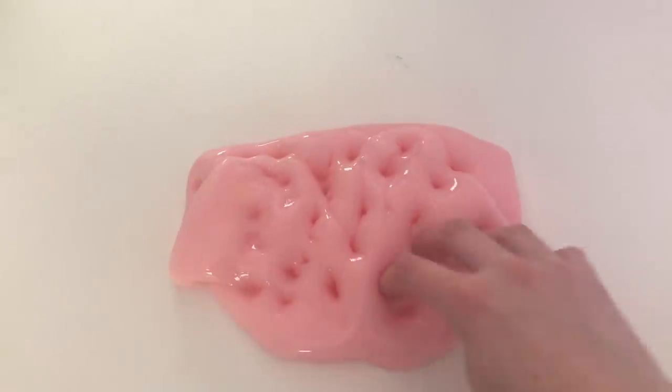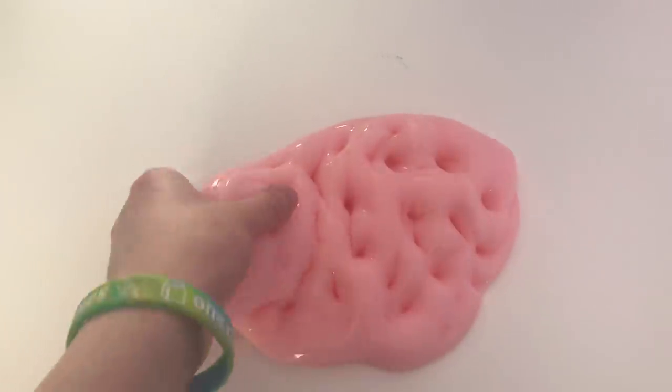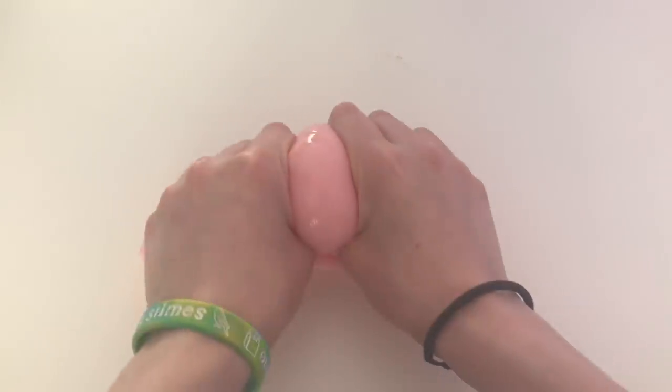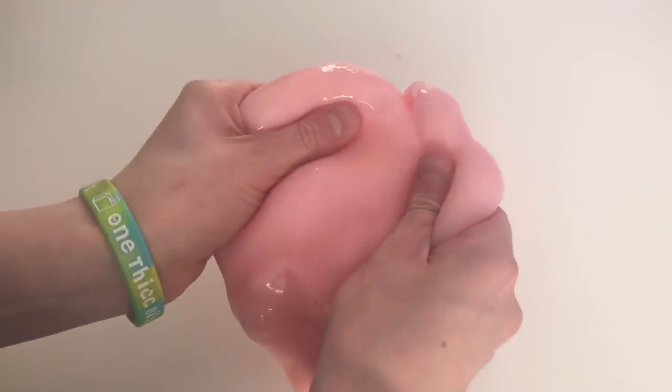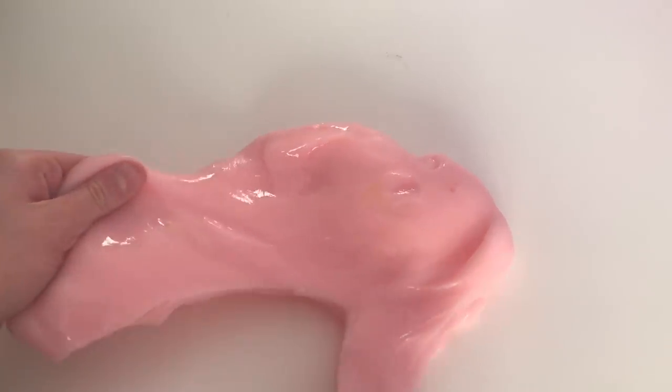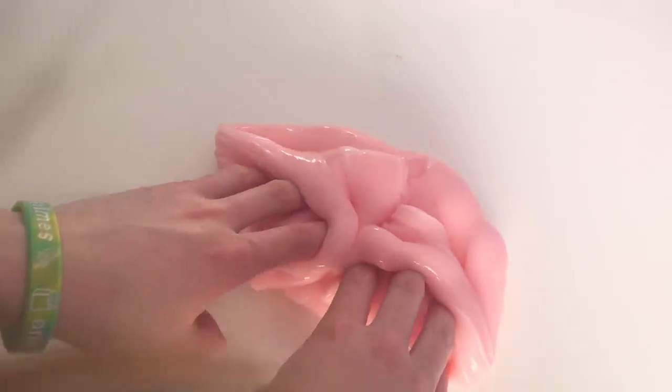But the only downfall is it's not very stretchy. It can stretch, as you guys can see in that clip and a few other clips, but it's not as satisfying to stretch as, say, like a normal Elmer's Blue type of slime. I feel like the best thing to do with this one is to poke it, to squish it, and to hold it. It's honestly so good for that. And you get so much slime in these tubs that it's definitely worth it to snatch one of these. If you guys love poking slime and you love glossy slime, this is gonna be the one for you.